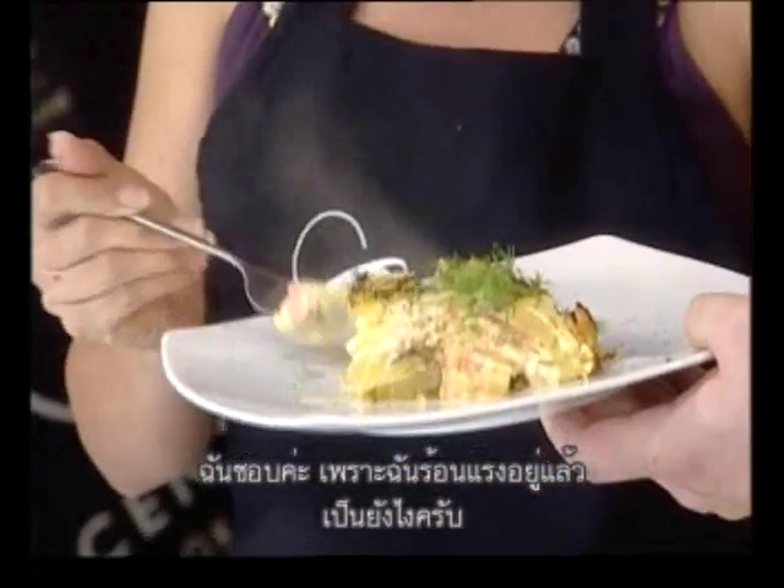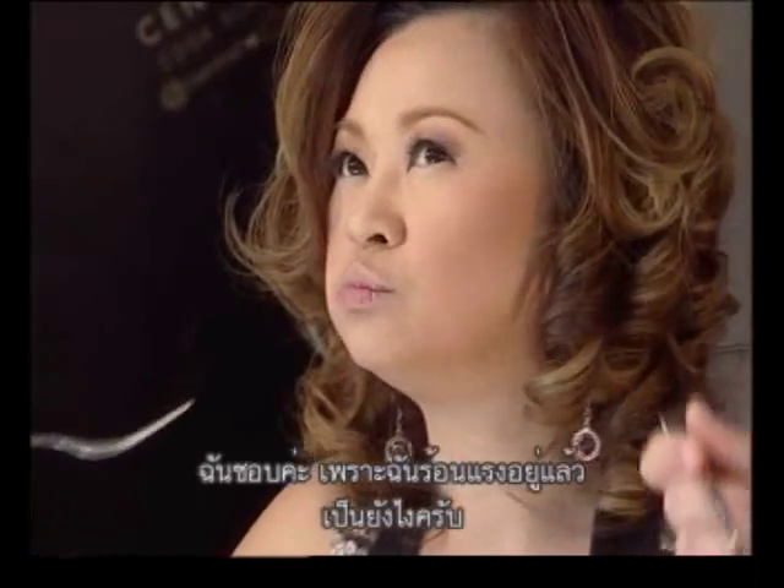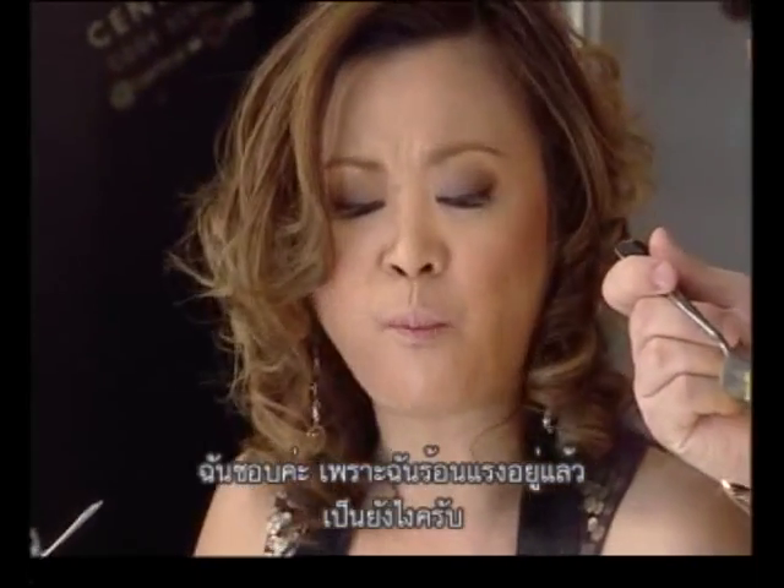Do you want to have a try? Yes of course, go ahead — ladies first! Be careful, it's very hot. I love it because I'm hot! I love it! I love it, yes!